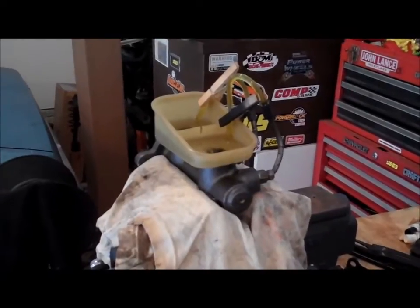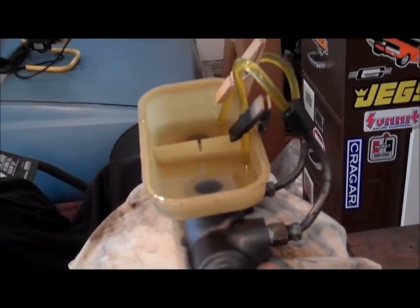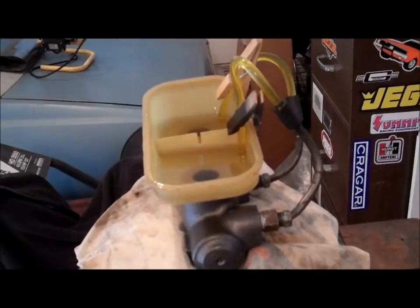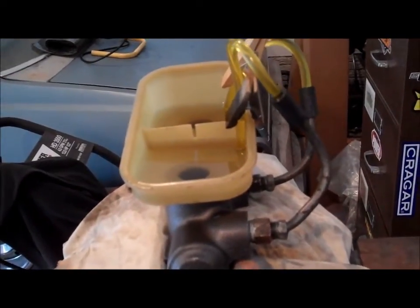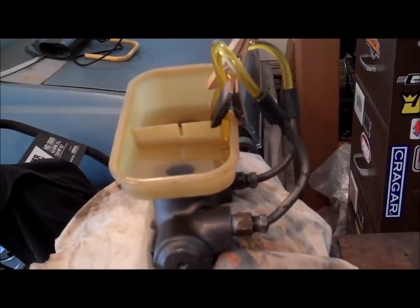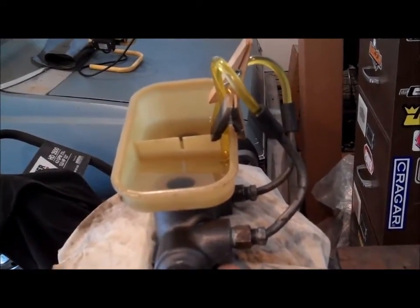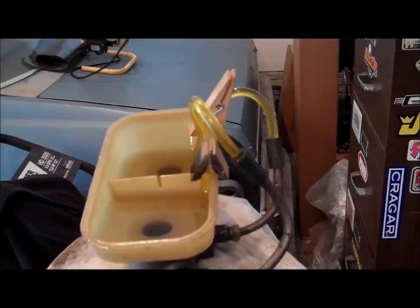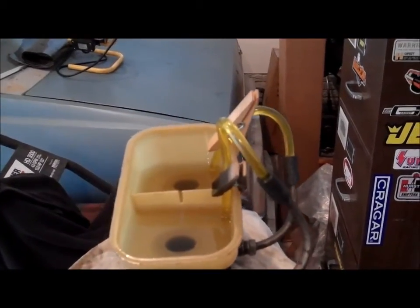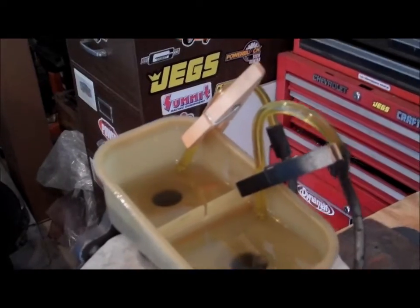You put the master cylinder in the vice, and basically you get yourself a bench bleeder kit from the auto parts store, or you make your own like I did. All I did was take a couple of brake lines — in this case I cut them off the '78 parts car — cut them short, put them on the master cylinder, and attach a couple of vacuum lines to the brake lines and some clear hoses to the reservoir, clipped down with some clothespins.